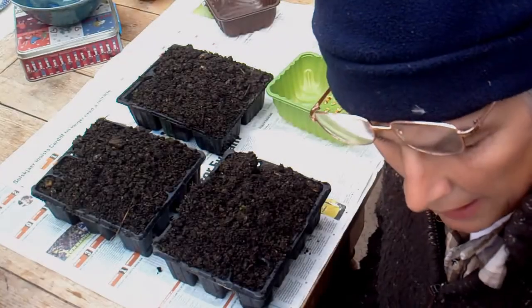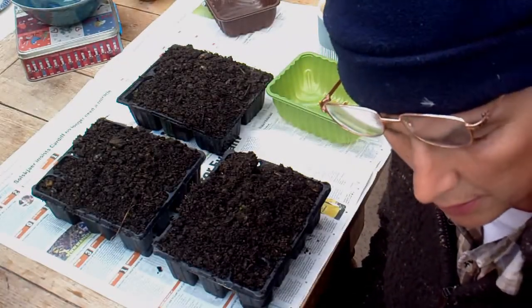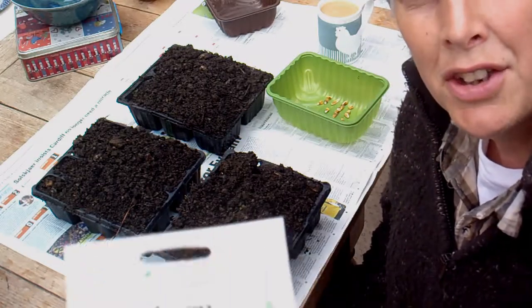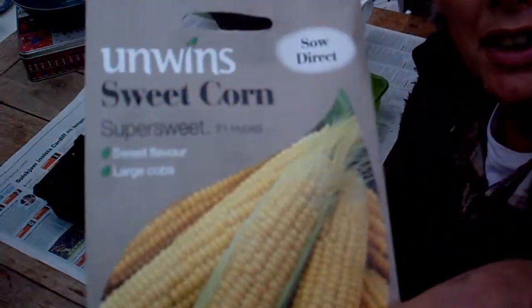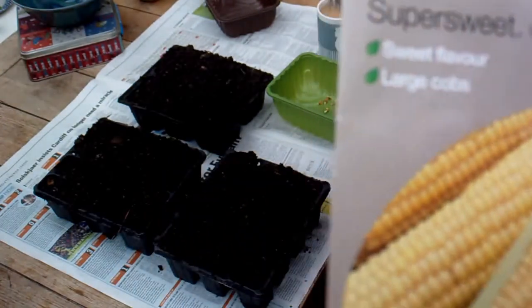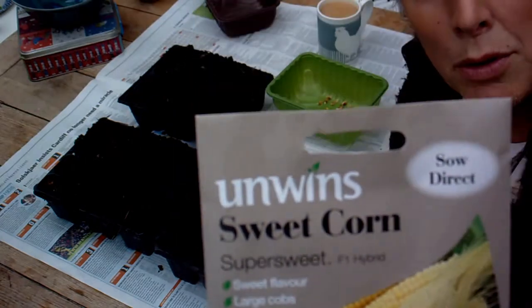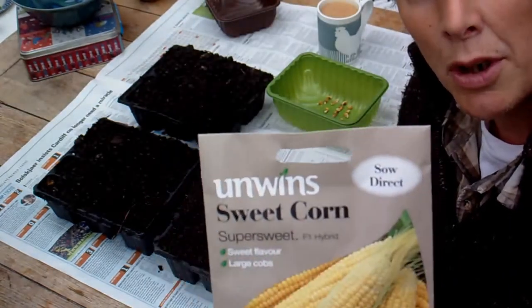Hi, it's John. I'm just planting some sweetcorn. I bought several packets and this is the one I'm going to plant today. It's Unwins Sweetcorn Super Sweet F1 Hybrid.